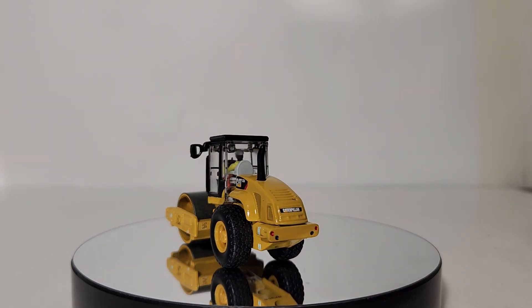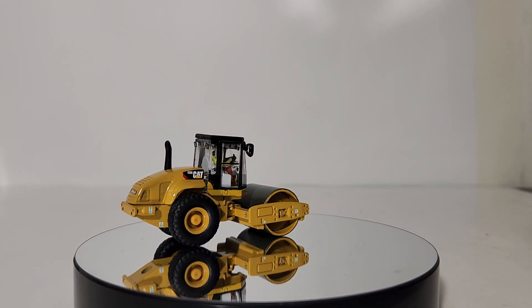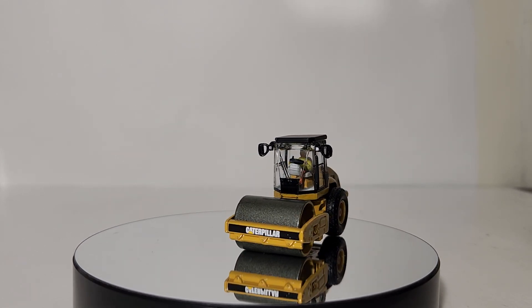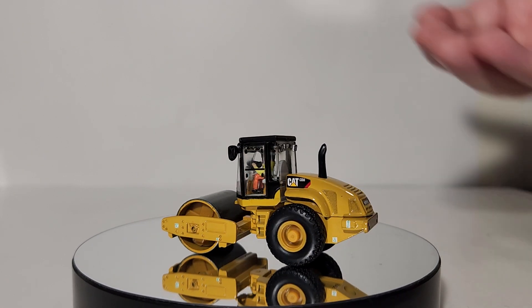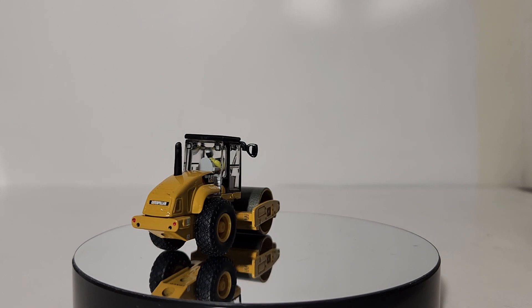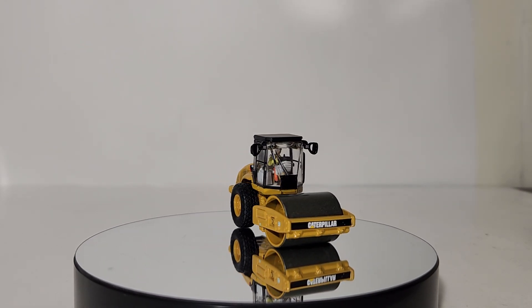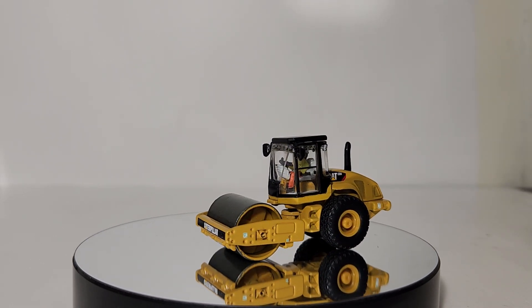I know what a lot of long-term collectors are thinking — you've seen this before, and you're right. These are retooled, or modified, older Norscot toolings. Norscot came out with these roughly 15 years ago and the tooling itself is pretty close to identical. The only difference I can see is that the Diecast Masters version has added an operator figure inside the cab. He is not removable, and they've also updated the details and graphics — the tie-down points are new, they weren't on the Norscot ones. The paint is also a little higher quality than the Norscot ones.